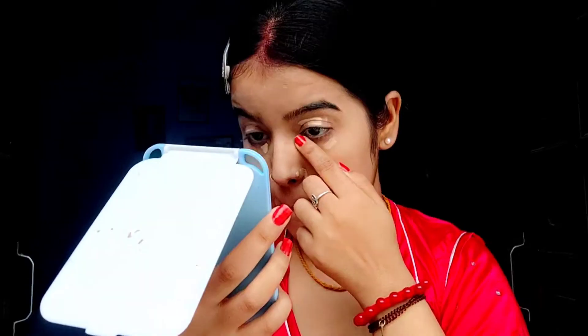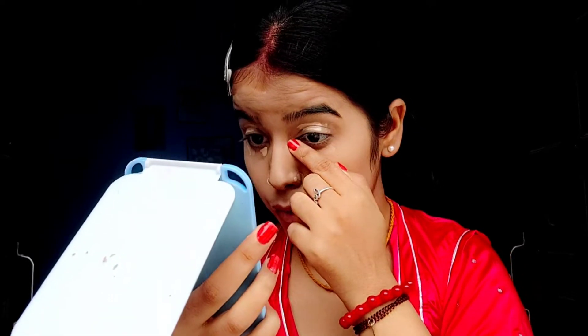Now that I'm done with the foundation, just see the coverage! I'll be using this face beauty concealer, which is almost finished. This concealer has really taken my heart — the coverage is amazing. I'll blend it out using my finger.